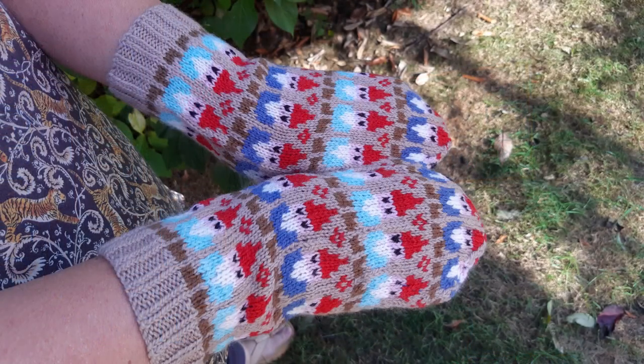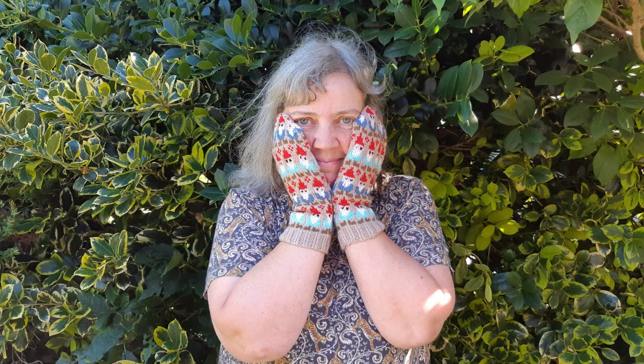I have finished the gnome mittens — hurrah! If you follow me on Instagram, you'll already know that. I managed to get those finished before I went on holiday. A couple of episodes ago I was talking about the gnome mitt and I'd just finished the first one. I was a bit grumpy about it because it just seemed so lumpy, and I wasn't really all that happy with it, apart from loving the pattern. Somebody made a lovely comment suggesting I call them the grumpy lumpy gnome mittens — I really like that. I might call them that anyway.